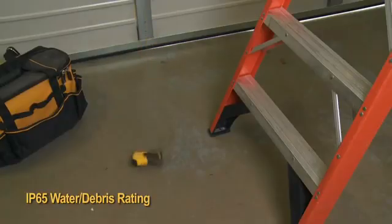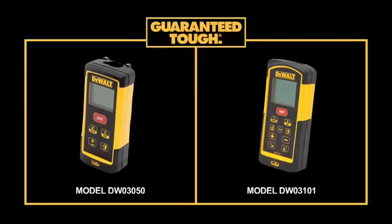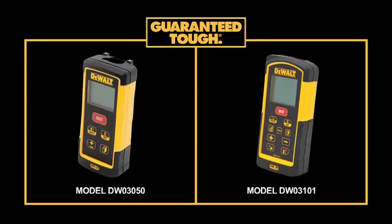Both units have an IP65 water and debris rating and have been drop tested from 6 feet. Rely on a trusted name that's backed by a limited lifetime warranty. Rely on DEWALT.